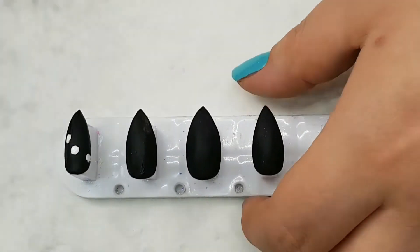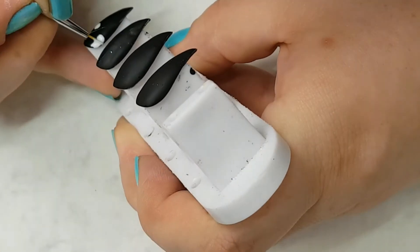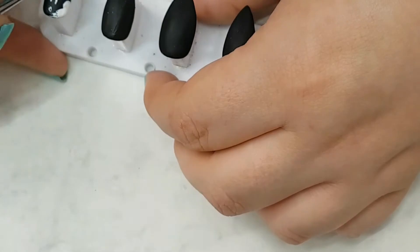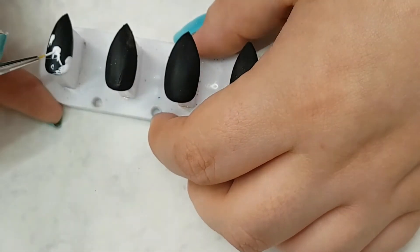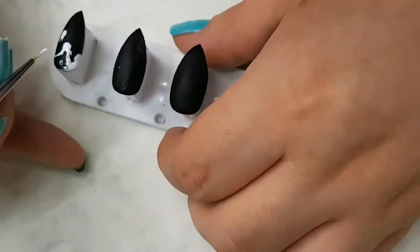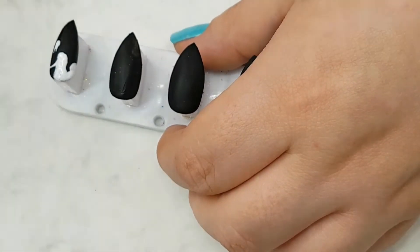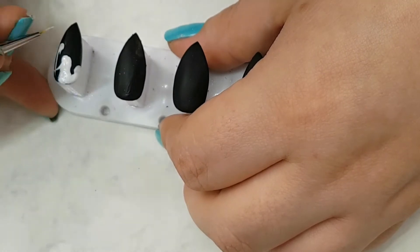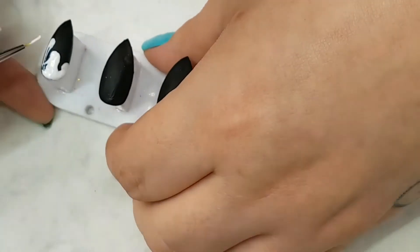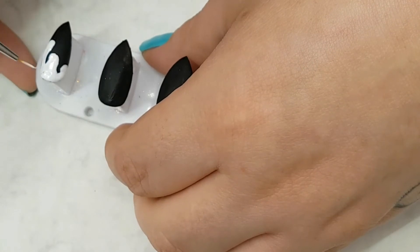For the slime nails, I used a dotting tool and applied three dots of the Sugar Effect Gel in a diagonal slant. I'm then taking my small detail brush and filling in where I want the slime to look like it's dripping or being stretched. I like to get the circles at the bottom right first and then fill in the negative space. One easier way to do this is to use vinyls — I probably should have to save myself time!